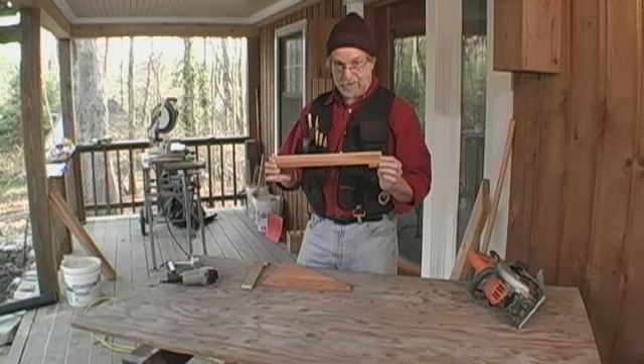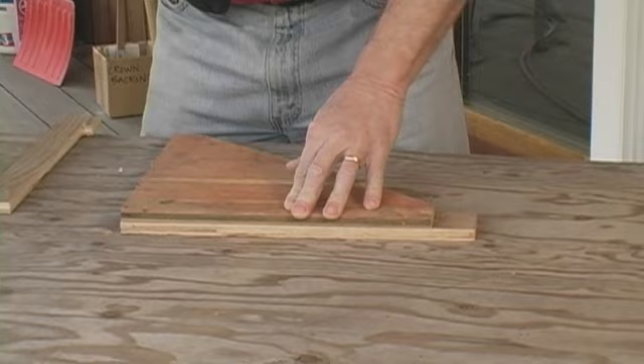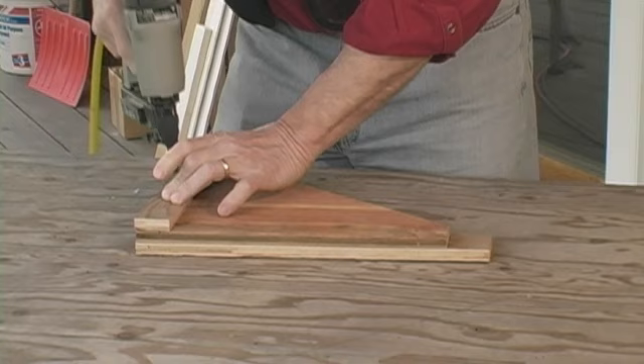This is going to be the stop that hooks on the end of the framing lumber. This is the one that's designed to cut the 14 and a half inch block. This is a little bit shorter for the 13 inch block. I'll line these guys so that they're flush. This is going to be the guide for the saw.